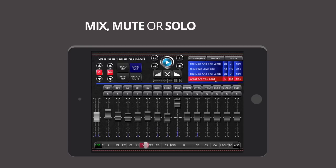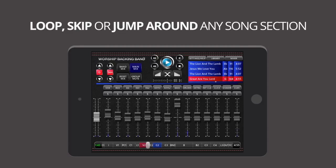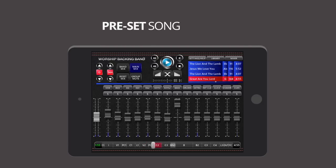You can mix, mute, or solo any of the 14 instrument stems, loop, skip, or jump around any song section, and even preset the song sections you want to loop or skip before you play the song.